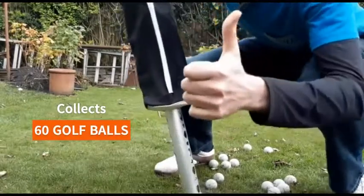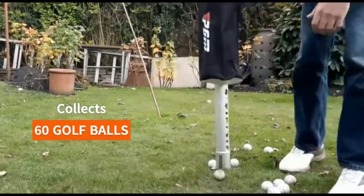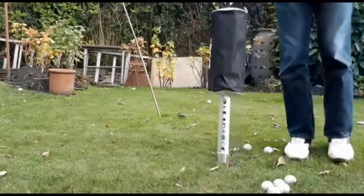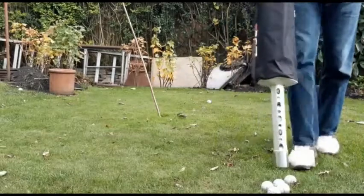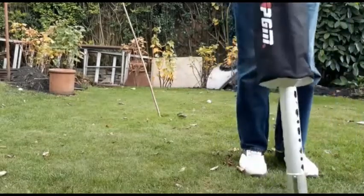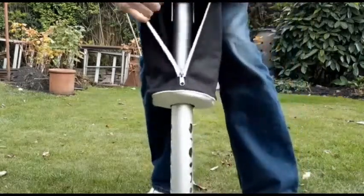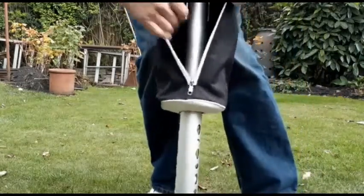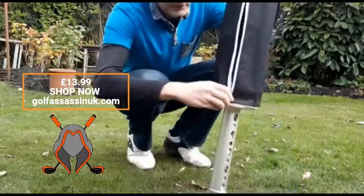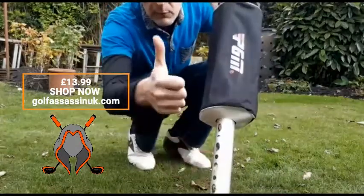Get yourself one — holds up to about 60 golf balls, fantastic. As you can see, still loads of room, brilliant. I suggest pick one up today. Bye.